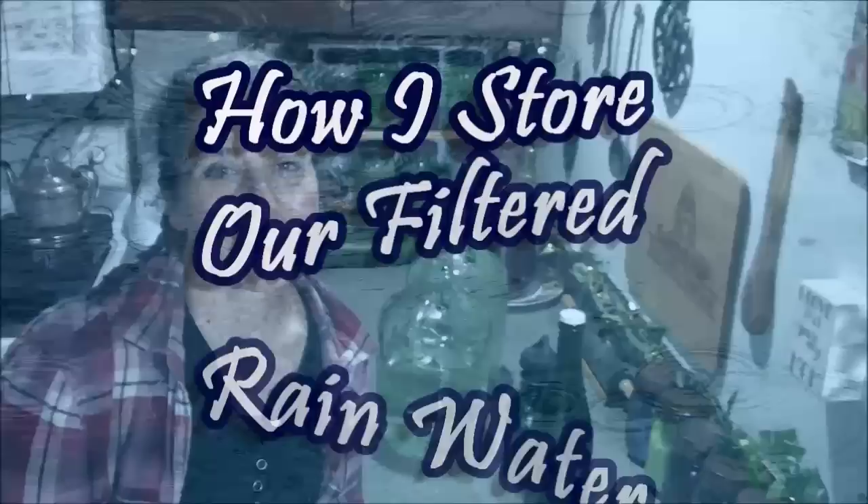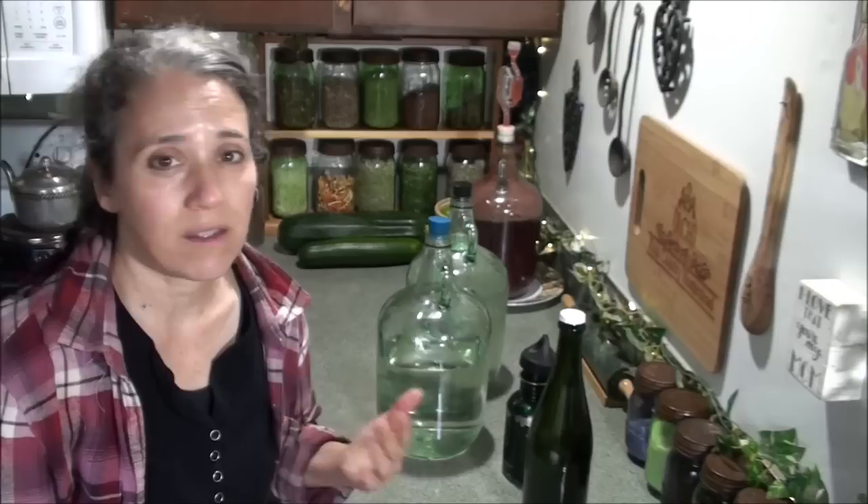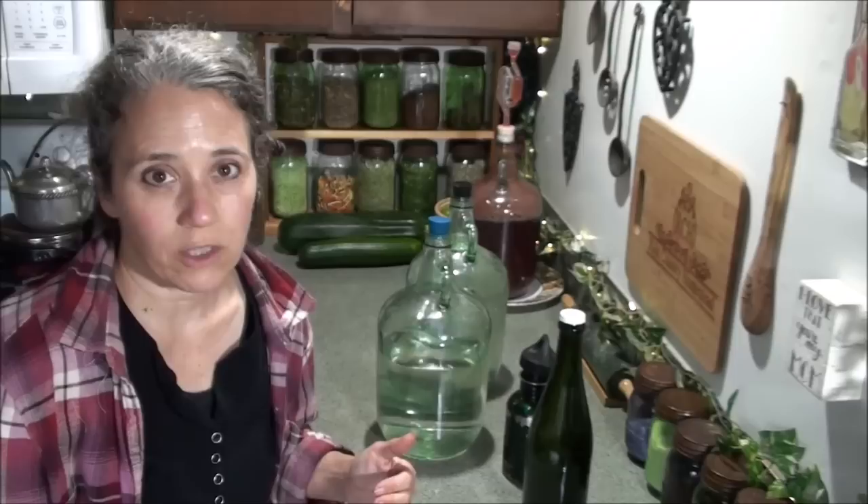Hello friends, Heidi here from Rain Country. God is good all the time. I frequently get asked questions about rainwater — how I store it and how I keep it from getting stagnant or nasty.